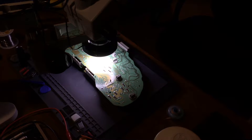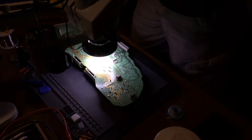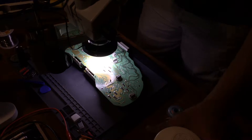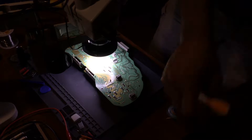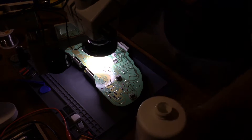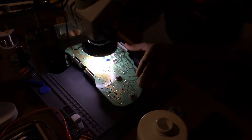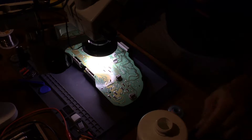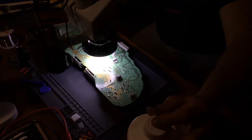Alright guys. I ended up needing to use my micropencil and microscope to get some of the joints removed, because even with the desoldering gun, they were still holding on. I want to make sure I don't damage anything in here, so I'll use the wick and my micropencil.